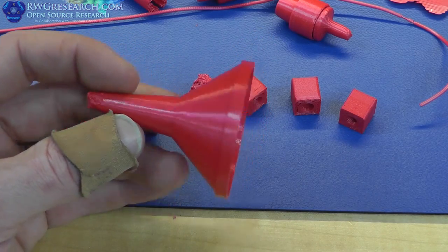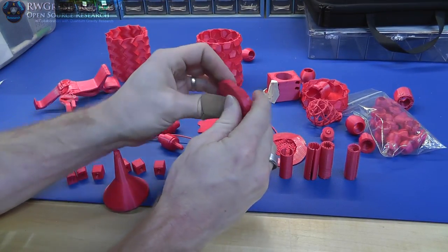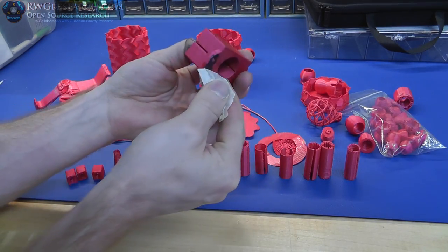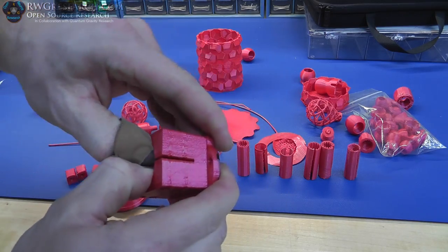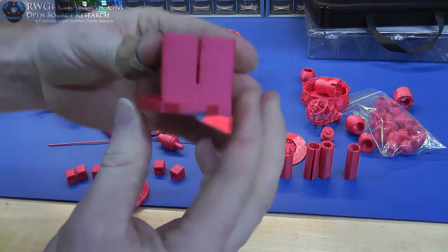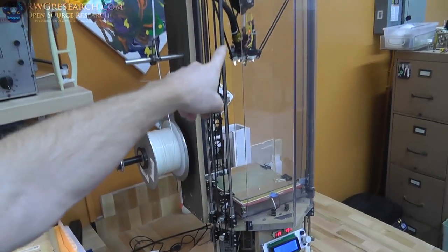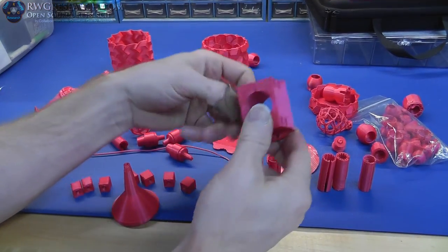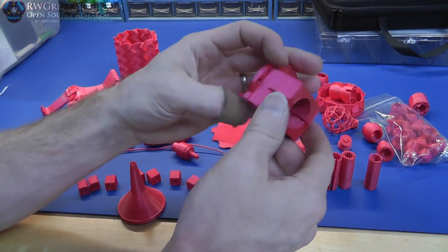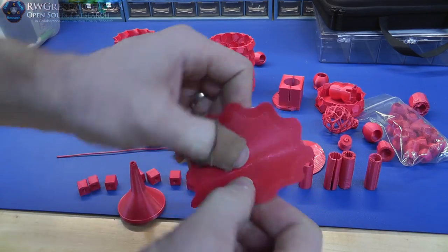Once I got it tuned I could actually produce some pretty nice prints, like this funnel. One of the things I really liked about this filament is that it has some flexibility to it, but not enough to be a problem. For instance, this part here has a flexible center so I can clamp something into it — that's the whole purpose behind this piece. However, I wouldn't use this for printer parts like an end effector holder because it's too flexible, but for parts that need to handle vibration, the tiny bit of flex is fine.